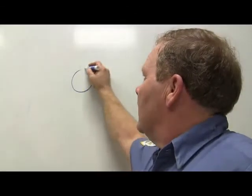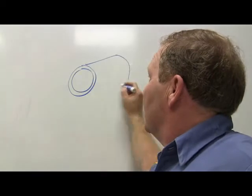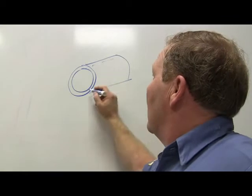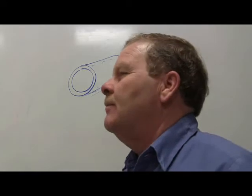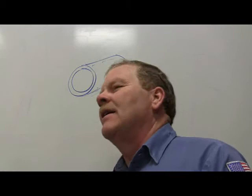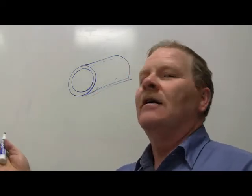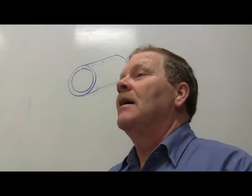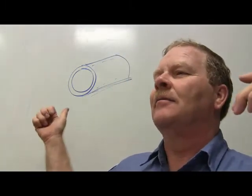If you've got any kind of a bushing or sleeve - particularly a big cylindrical one - and you lay it down sideways instead of standing it up, just the weight of it laying there in gravity will cause it to get egg-shaped. You'd never think that because it's metal, but it will egg-shape it.